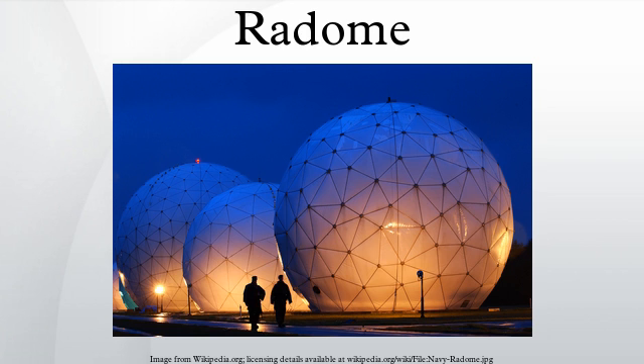A radome is often used to prevent ice and freezing rain from accumulating directly onto the metal surface of antennas. In the case of a spinning radar dish antenna, the radome also protects the antenna from debris and rotational irregularities due to wind. Its shape is easily identified by its hard shell, which has strong properties against being damaged.